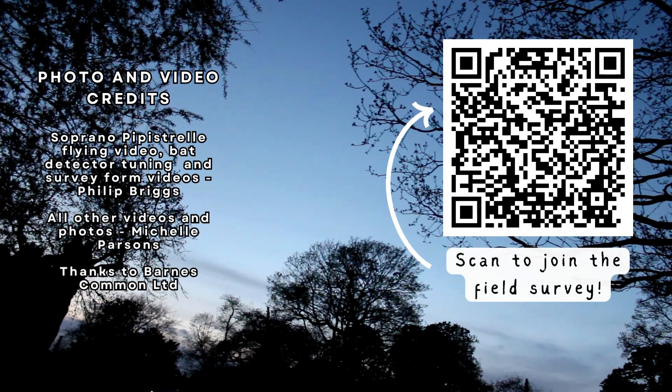Thank you for watching this video. To join the field survey, scan the QR code on the screen.